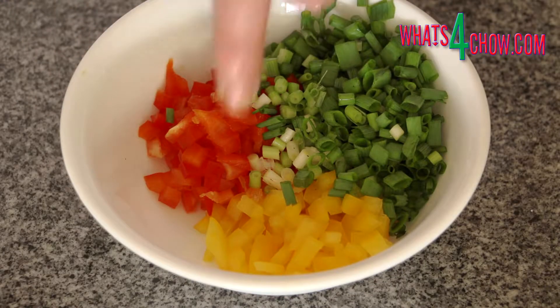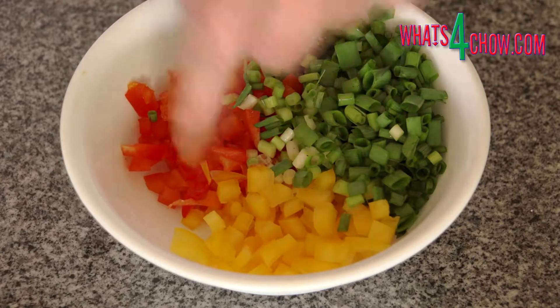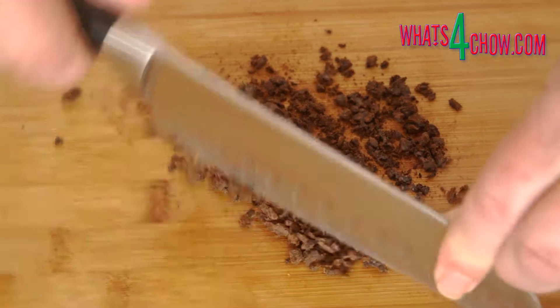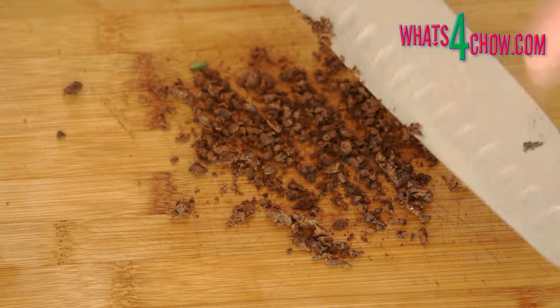Finely dice the peppers and chop the spring onions into fine rounds. Rinse and dry the fermented black beans, then chop them until fine.